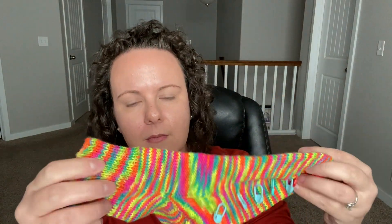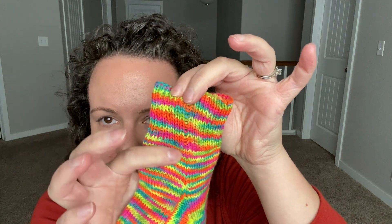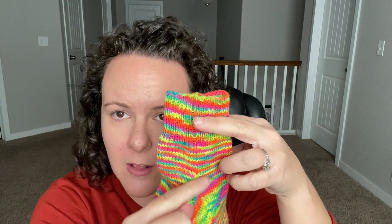I wanted to show you really quick here — this is sock yarn by Beach Bum Yarn. I made this an ankle sock, but you're going to be able to choose how long you want to do your leg. It starts at the cuff, so we're going to have ribbing up here, and then we're going to have a bit of length of just knitting in the round for the leg. This is where you would make it longer if you wanted more of a calf-length sock.